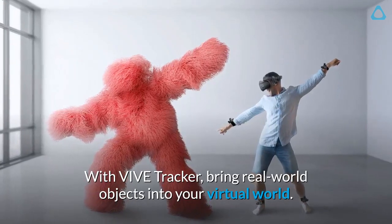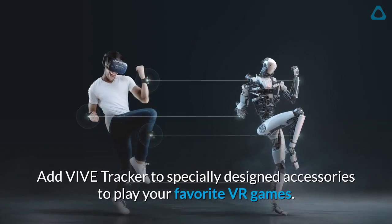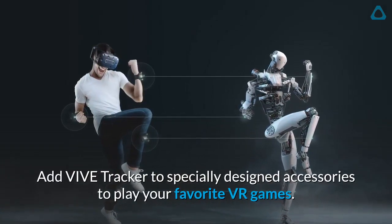With Vive Tracker, bring real-world objects into your virtual world. Add Vive Tracker to specially designed accessories to play your favorite VR games.